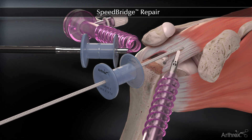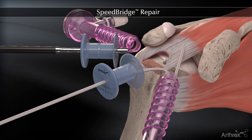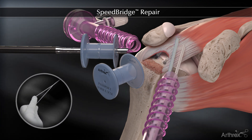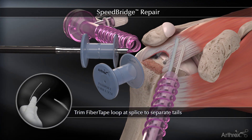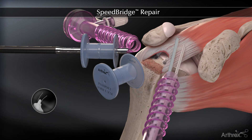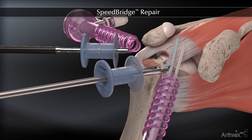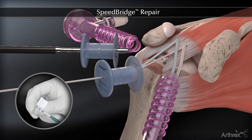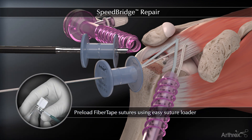The fiber tapes are moved to an accessory portal and the process is repeated for the second medial anchor. Trim the fiber tape loop at the splice to separate the tails. Retrieve one fiber tape from each of the medial anchors, then pre-load the fiber tapes into the swivel lock.